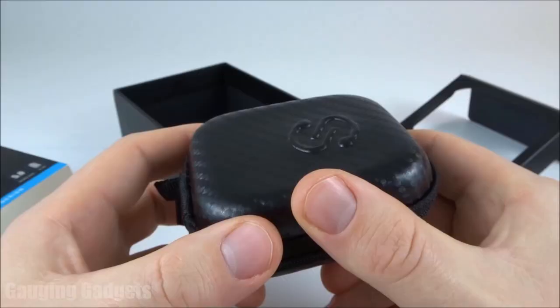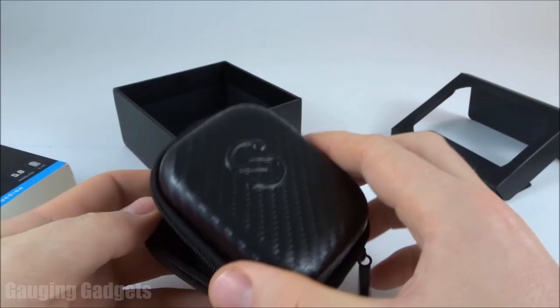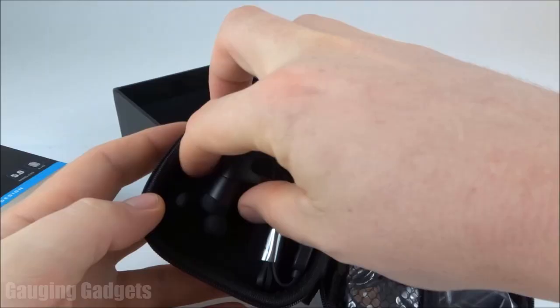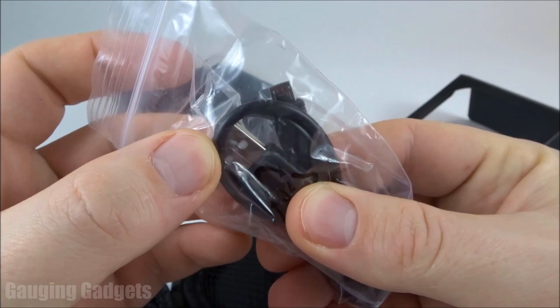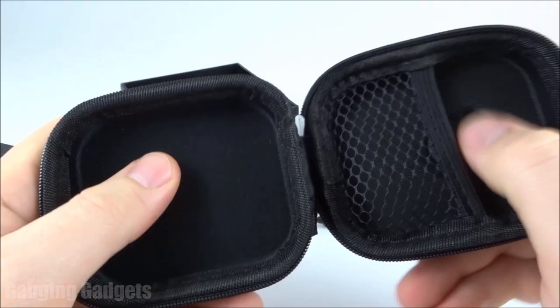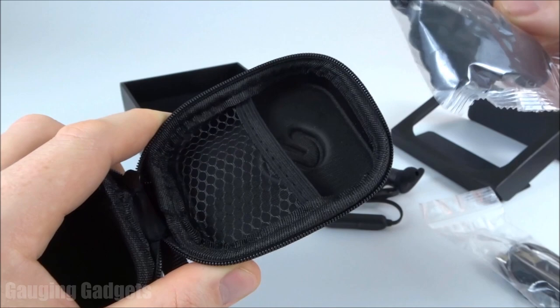Let's check out what's in this Soundpeats carbon fiber case. It looks really cool, feels very sturdy and protective, and has a very nice zipper. Inside we have the headphones and a little pouch on the side containing the charging cable, which is micro USB to standard USB. The case is very thick and protective — your cables, extra fittings, and everything like that can fit inside with the headphones. Very cool.